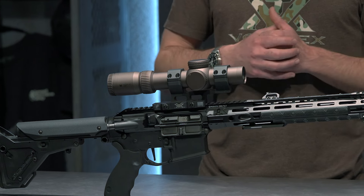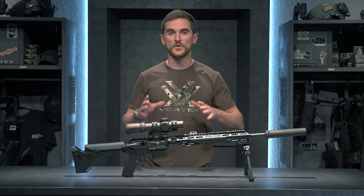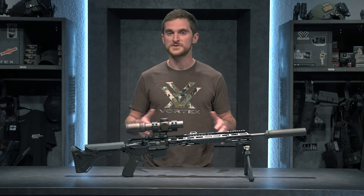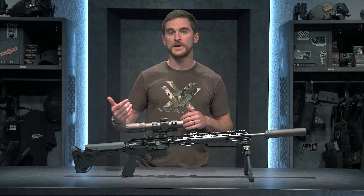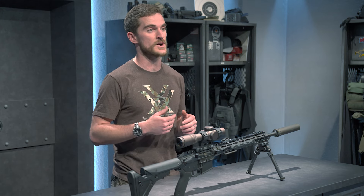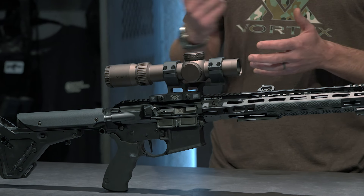The optic I ended up choosing to go on top of this rifle is the Razor Gen 3 1-10 Low Power Variable Optic — a very nice scope. I even considered the PST Gen 2 2-10, but ultimately this one got the go. I figured I'm only going to have one coyote rifle, so I might as well go all out. Having one power all the way up to ten power is excellent — if you're calling in coyotes, you really never know where they may pop up. It could be a couple hundred yards out or within 50 yards, so having the ability to dial in magnification for a quick acquisition on that animal is key.